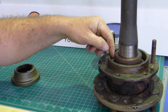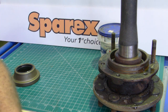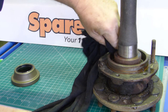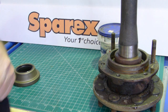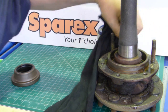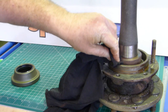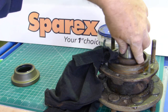Once you get the axle out, you need to give it a bit of a bath and make sure it's nice and clean. In the groove here, make sure there's no rubbish around the groove — clean that out as best you can. It shouldn't be rusty or anything like that. There's a little bit of rusty flake here I have to get out of mine.